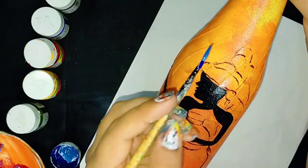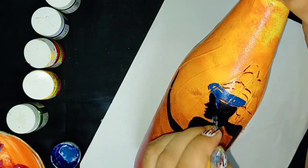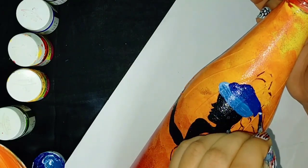But in this one, I am going to use another color for clothes. I am using blue, yellow, and green in her dress.